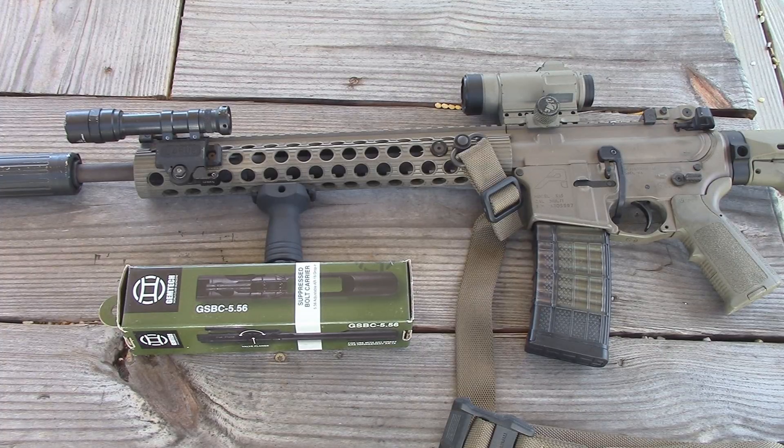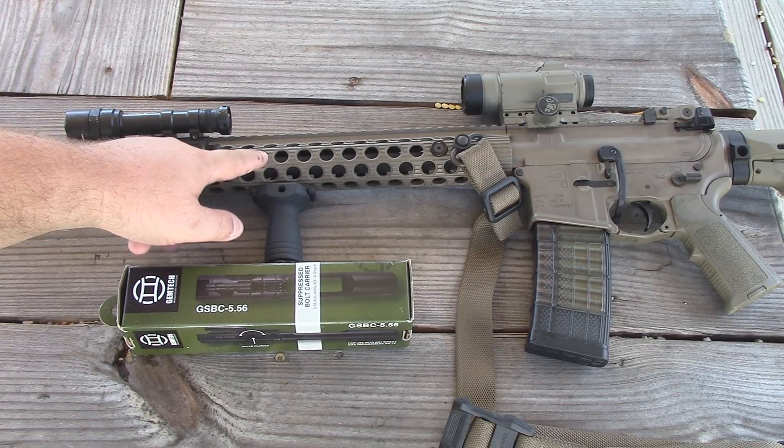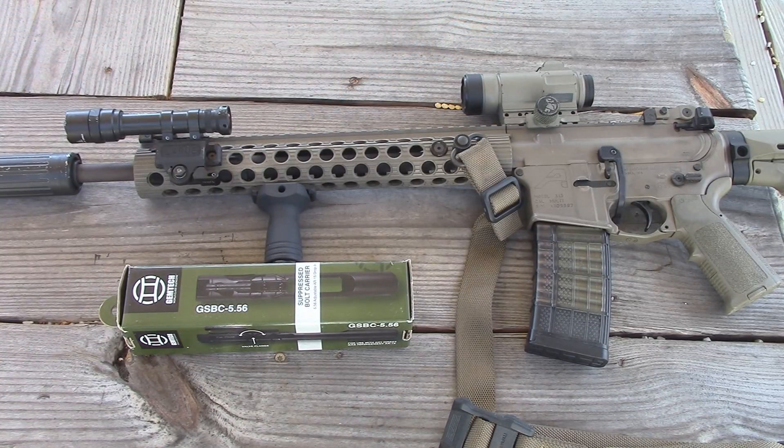If you've never shot a direct gas impingement AR-15 suppressed, you may not know exactly what I'm talking about. Basically, as you're shooting the rifle, the way the system operates is you have gas that's vented off of the barrel right here, goes into the gas block, goes down a gas tube, and pushes your bolt carrier group to cycle the rifle. When you put a suppressor on the end of that muzzle, you increase all that pressure, and therefore increase the amount of gas and fouling that's being forced back down the gas tube and into your action.